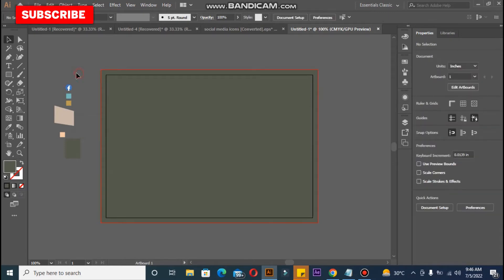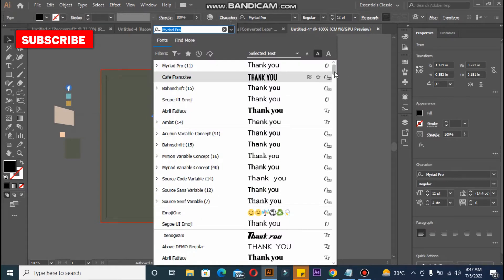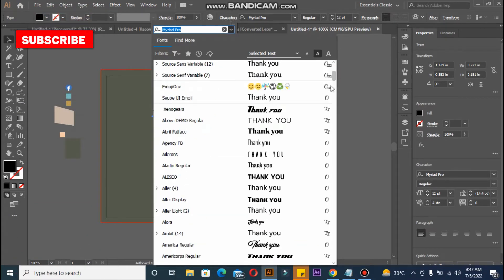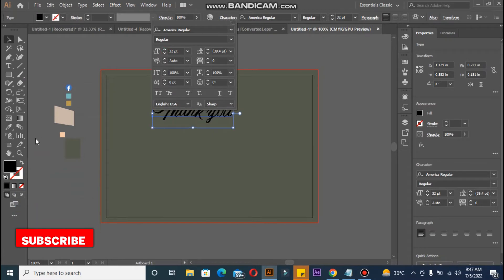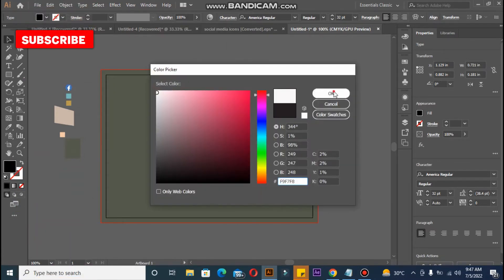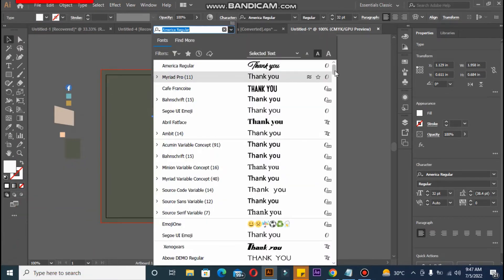Your thank you card should be relevant to your brand identity colors. Then take the text tool and write 'Thank You.' I am going to change the typeface — the font size and font type. I want to select a script font so it shows that your brand is very luxurious. Let me increase the size so I can see what I'm doing. It's not looking good, so I have to change this one.